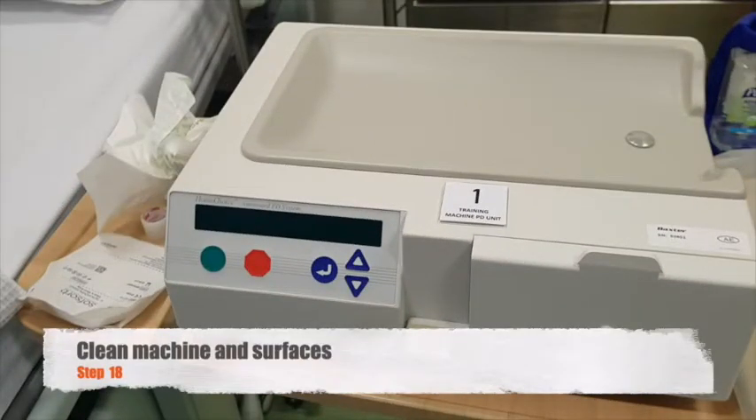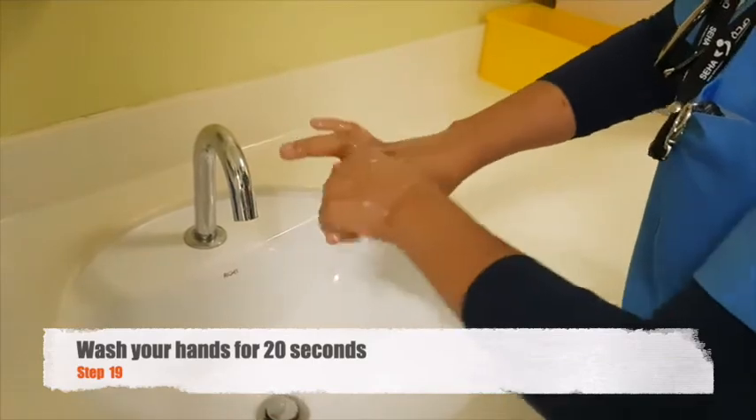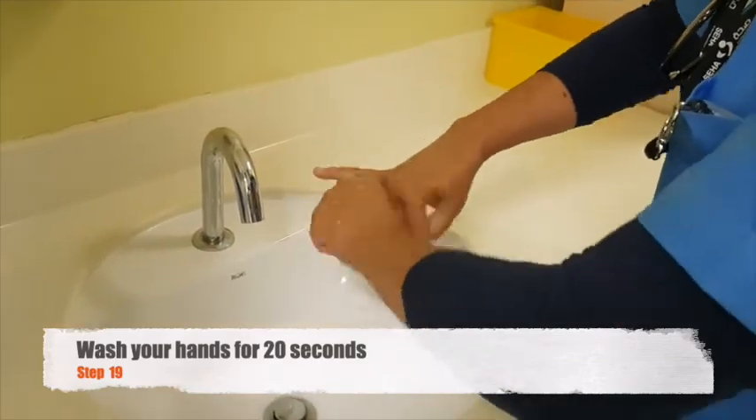You can now clean the machine and the other surfaces and do your aftercare. Don't forget to wash your hands for 20 seconds after the procedure.